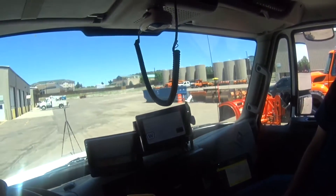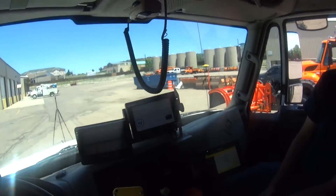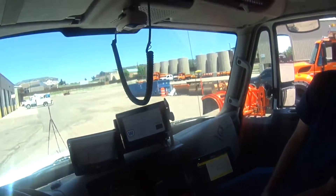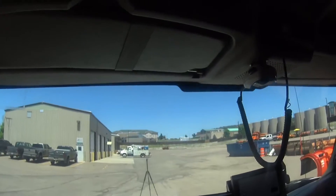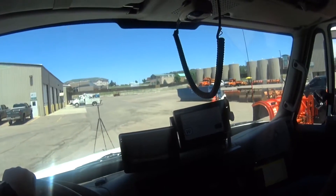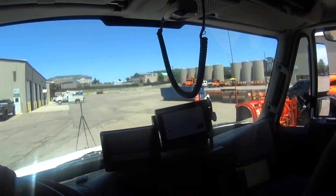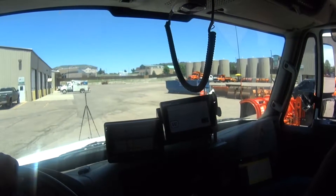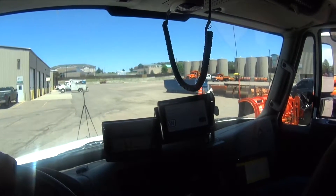This is the coolest thing ever. I can't believe you guys let me do this. Maybe next year we'll let you drive one. Let me know when to stop. And it's stopped moving.